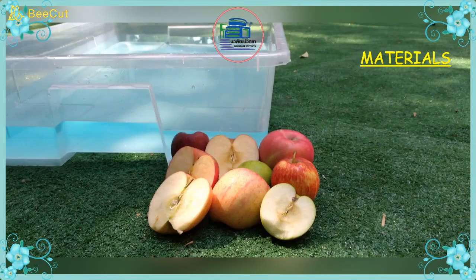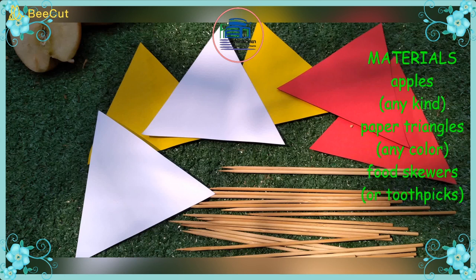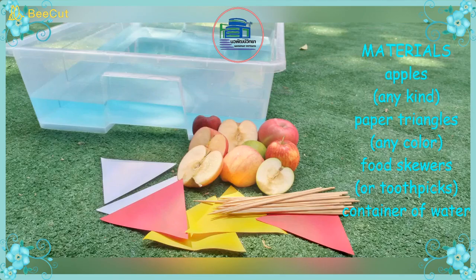Hello K2! Today we're going to make apple sailboats. You'll need apples, any kind, paper triangles, any color, food skewers or toothpicks, and a container of water.